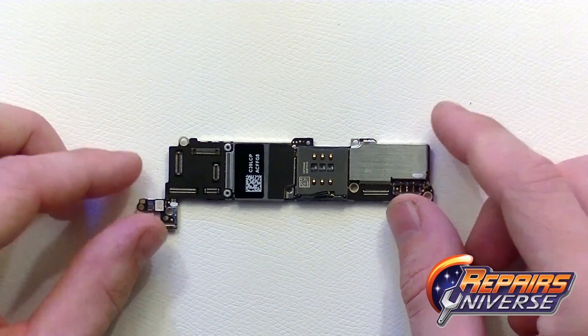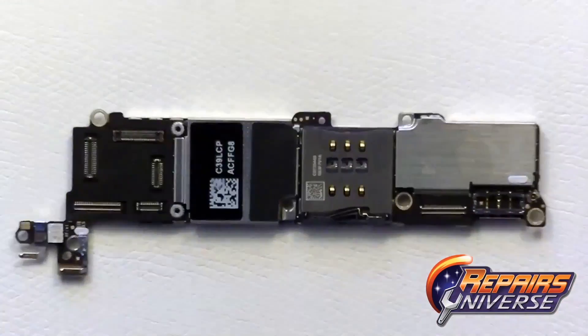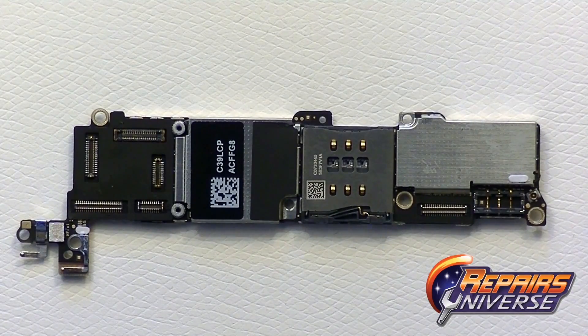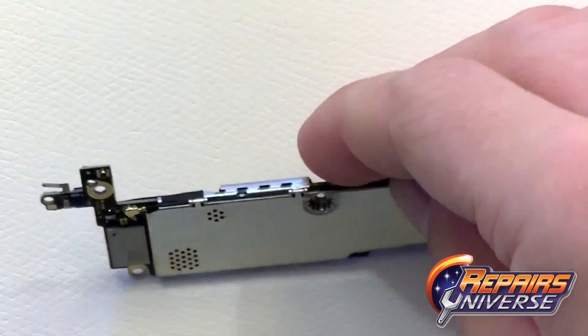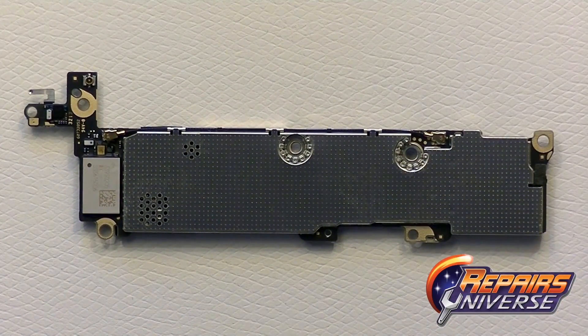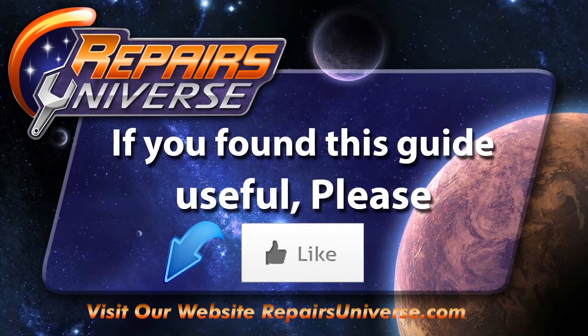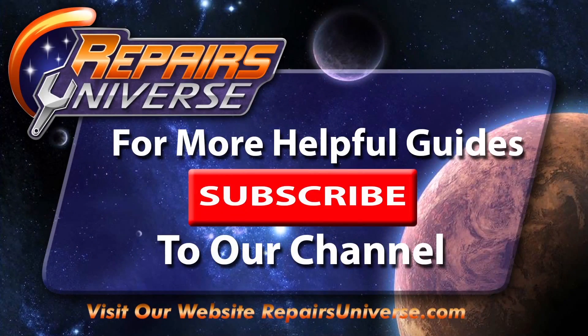Here is the iPhone 5S motherboard. This concludes our iPhone 5S teardown repair guide. If you found this video useful, please like it and don't forget to subscribe to our channel for more helpful repair guides. Thanks for watching.